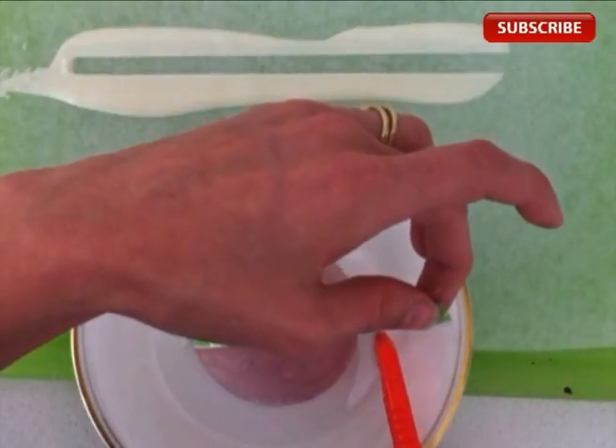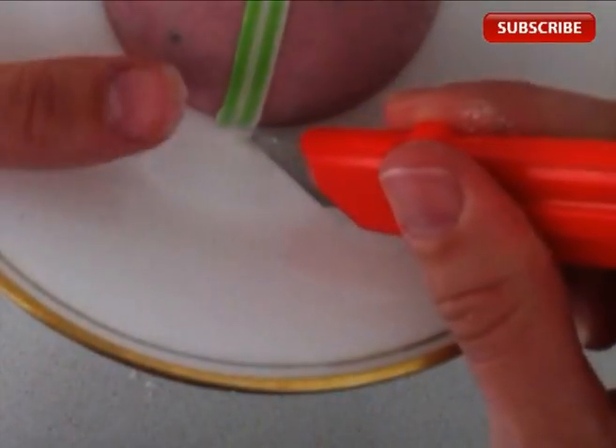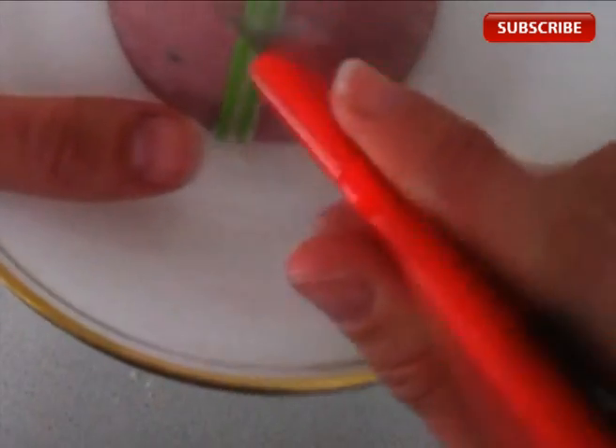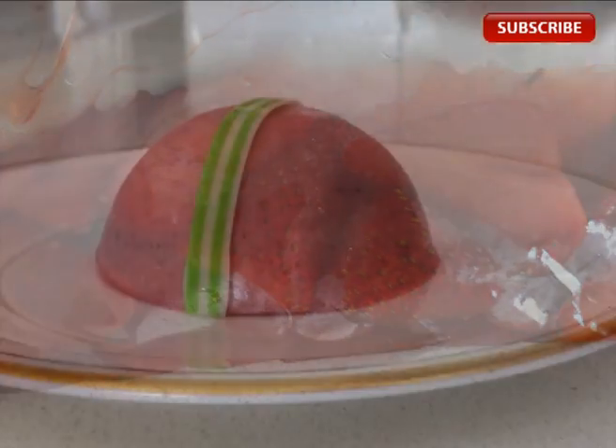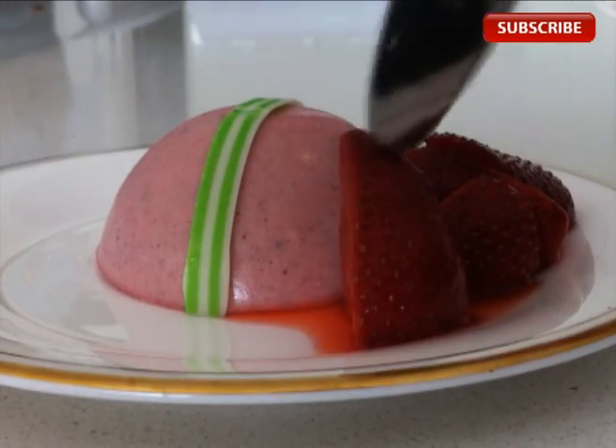Once it is set firmly, just peel off the acetate plastic and that leaves the loop there. I've finished it off with some vanilla strawberries — strawberries slow cooked with some vanilla and a bit of sugar — and pop those on the side.